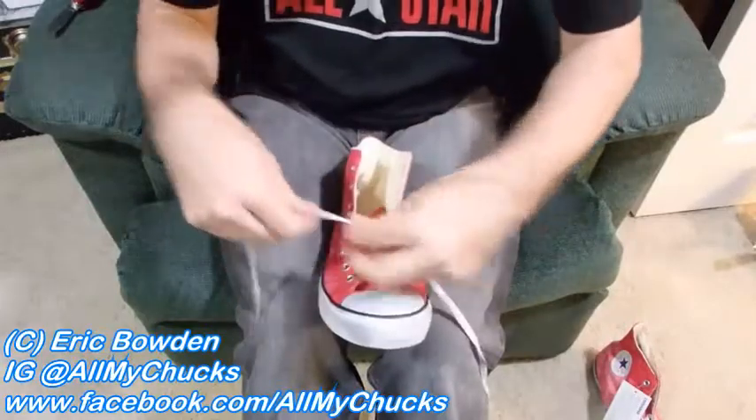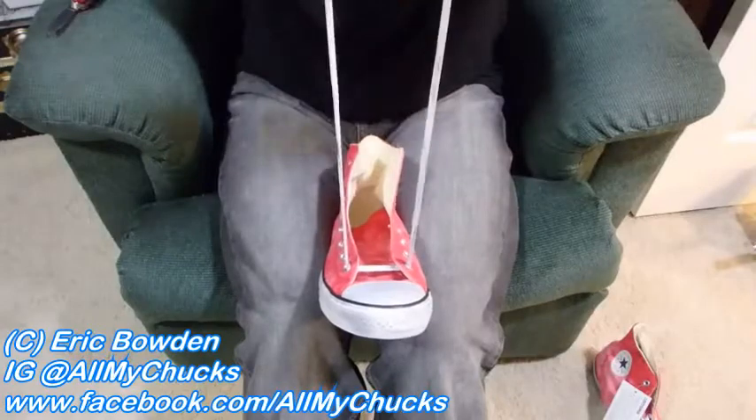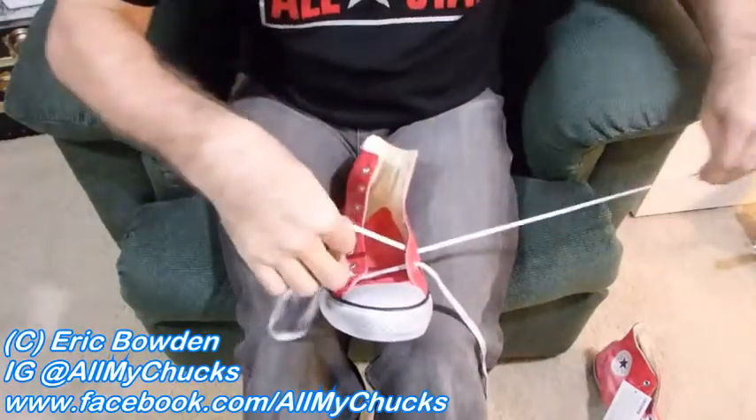I usually put just one of the padded insoles in, so I've been wearing quote-unquote Chuck Twos for 20 years because I put the insoles in. Over to under — I'm an under guy.